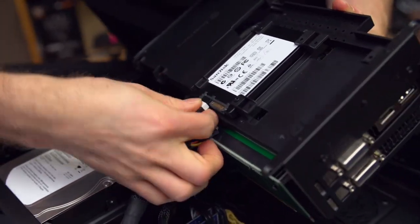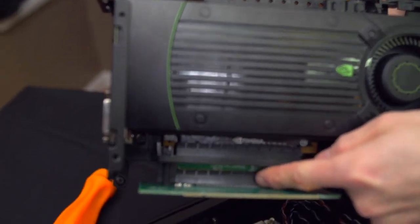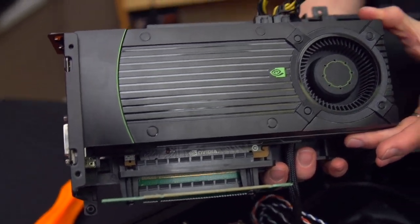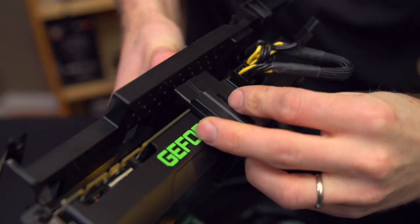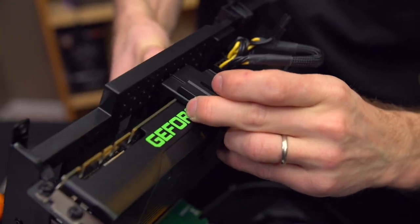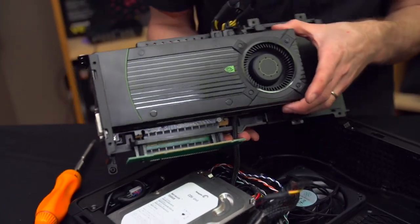Undoing the SSD reveals how the graphics card goes in — there's a series of two riser cards here, though the finished product may use a single piece since this is an engineering sample. The graphics card plugs in there, and that support brace I showed earlier goes on like this. You can adjust it to pretty much whatever spacing you want, lock it in place, and put a screw at the top and bottom. It's more of a concern if you're shipping the case rather than just building and using it in one place.